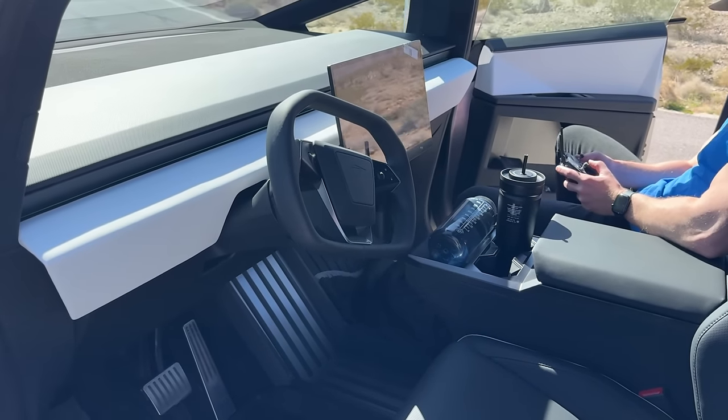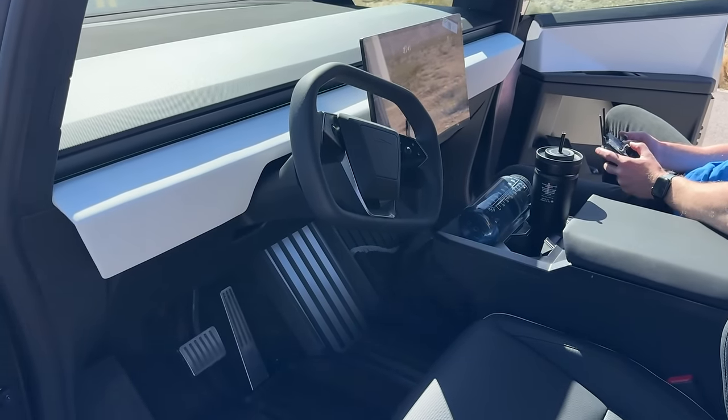That's something I never experienced in a vehicle before. I've flown aircraft that are fly-by-wire, of course, but it's kind of cool to see that come into a vehicle.